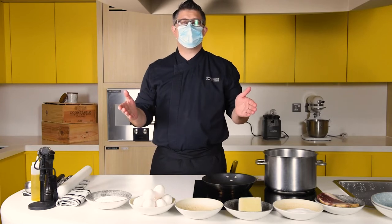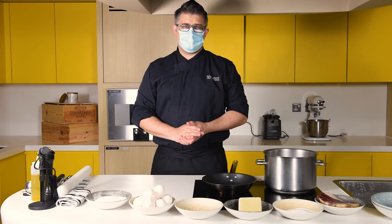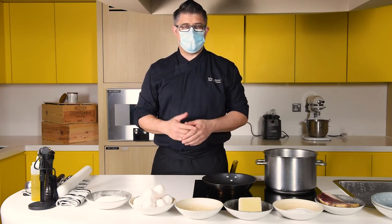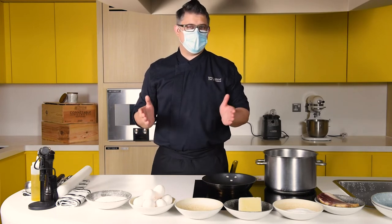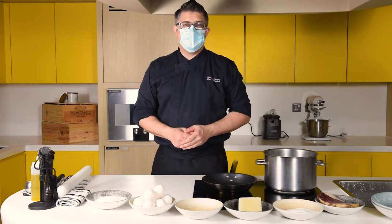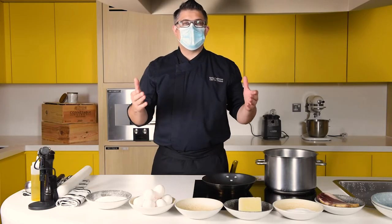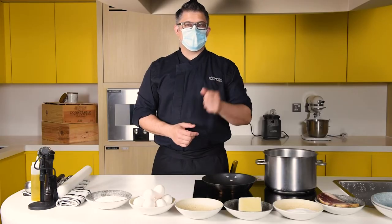Ladies and gentlemen, good day and welcome. My name is Nolan. I'm the chef of Parade Kitchen. Today we're going to be enjoying a fantastic classic dish from Rome called pasta carbonara. That word carbonara means many things to many people. Today I want to show you a very classic traditional version. So without further ado, let's get started and make fresh handmade pasta accented with carbonara sauce.